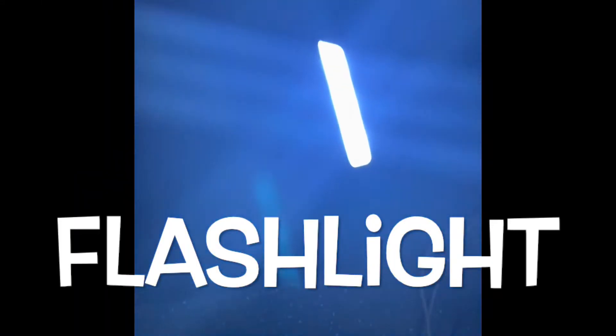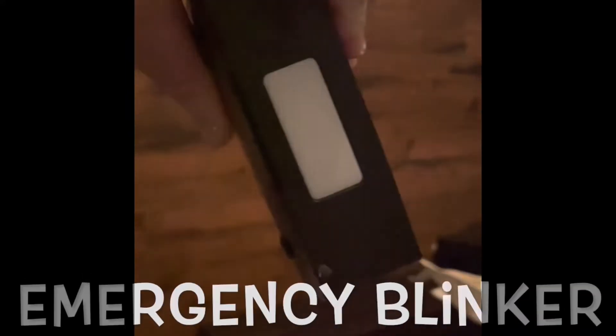There is a built-in flashlight on the side of this unit, which is great if you're on the side of the road. If you find yourself in an emergency situation, that same flashlight also has a blinking red light.